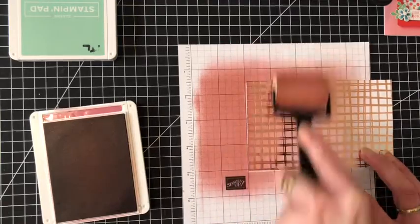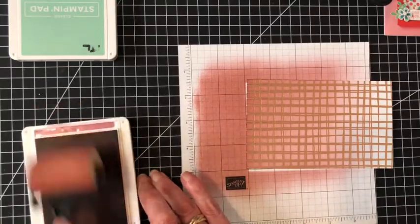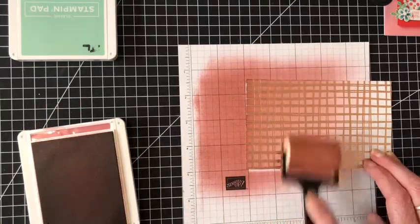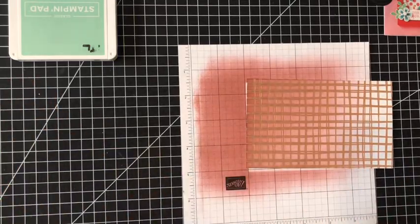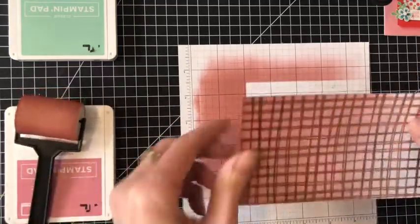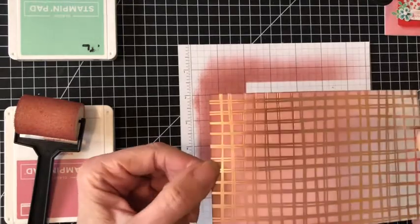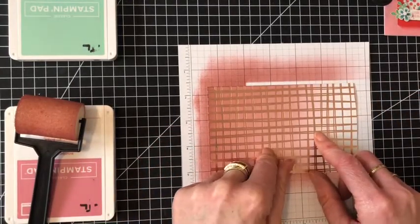You can keep going as dark as you want it — it's up to you. If you want it the same colour all over you can do that as well. So let's bring that up to show you — it's gorgeous. A very quick background technique.